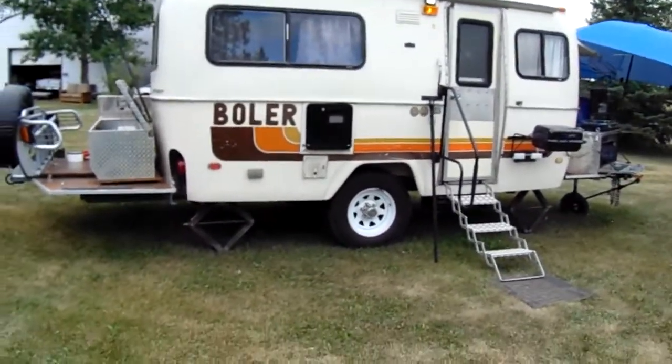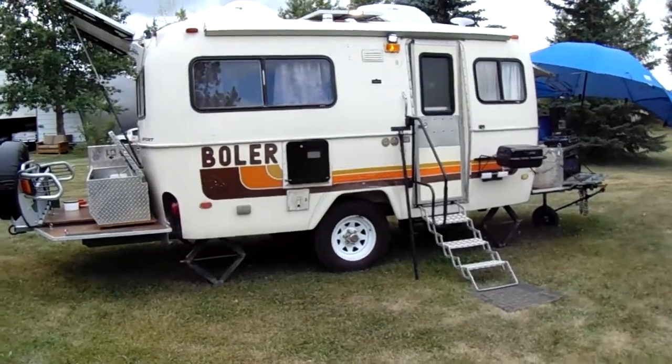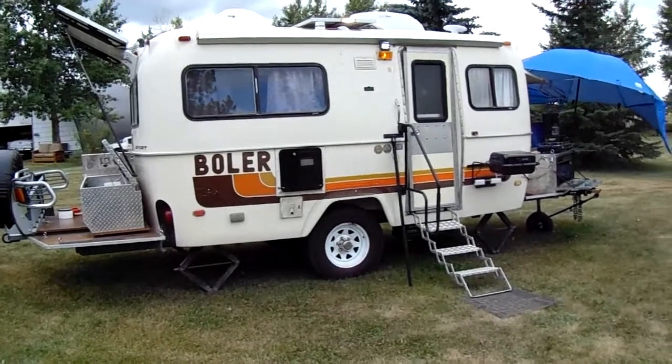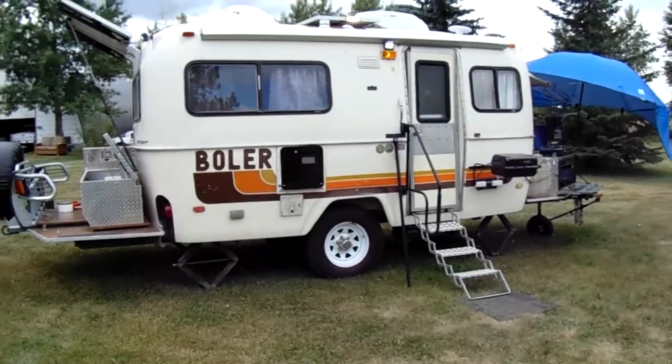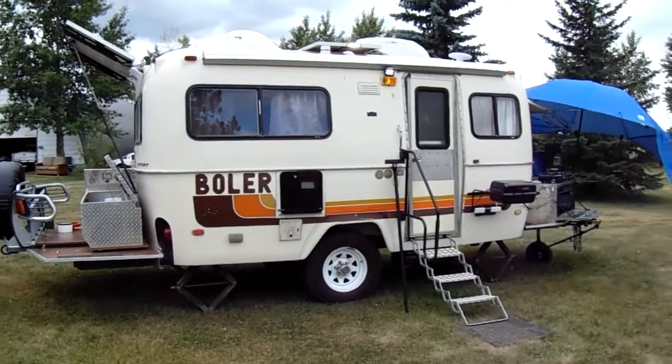I've searched the internet and I can't find a better bowler around — let me know if there is one. In the meantime, we all have a good day — happy camping!